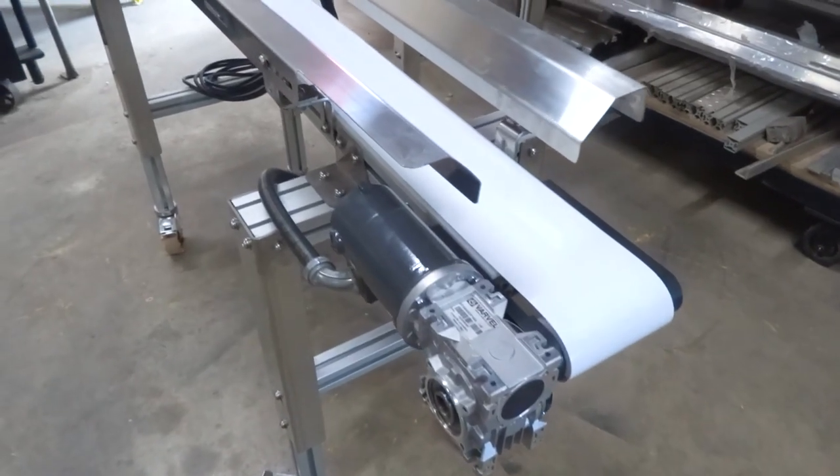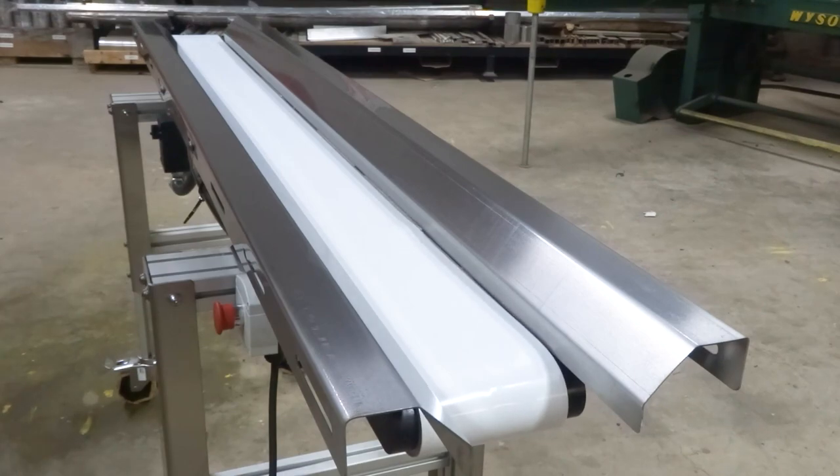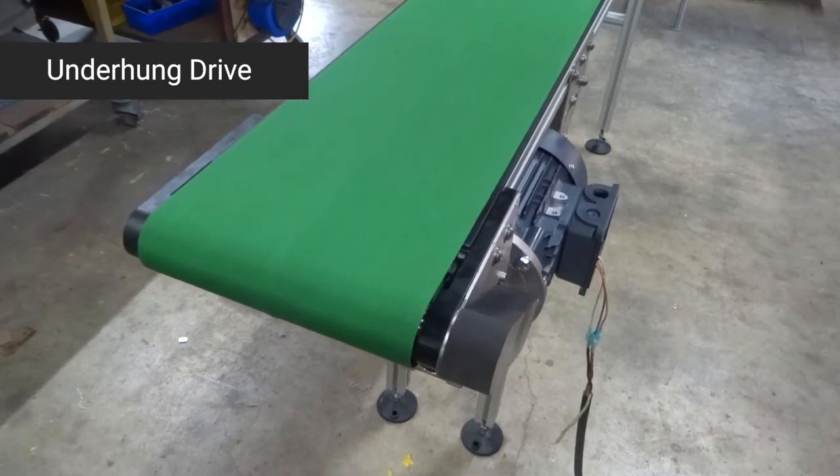They can be upgraded as needed with things like guides, casters, and height adjustability. Get an underhung drive to make your conveyor compact and streamlined.